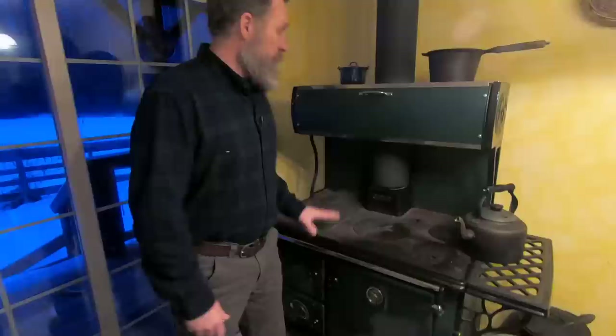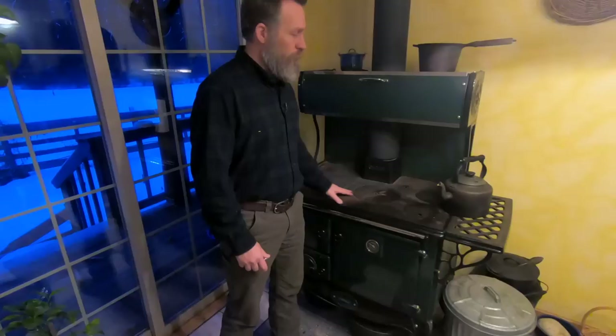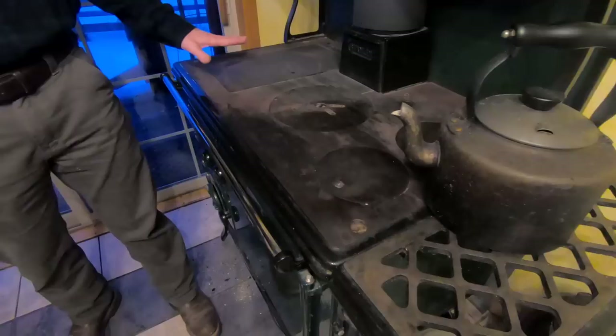First we're going to cover all the parts of a stove. Every wood cook stove is different — there are lots of different manufacturers — but they all function pretty similarly. You're going to have your cooktop. Your surface is usually going to have a very hot area that's over the fire, and as you move away from the fire it's going to cool off a little bit, so that you have different temperatures to work with.